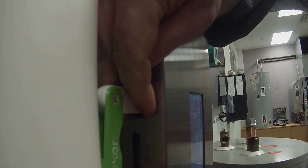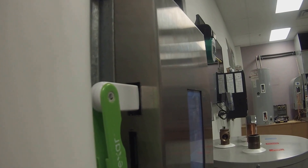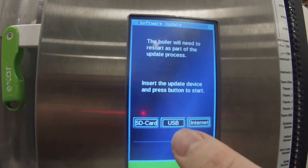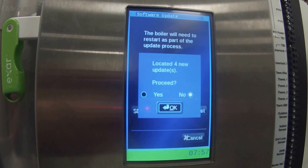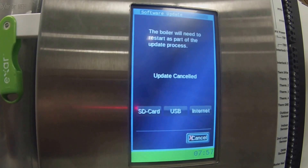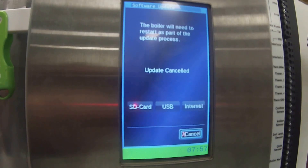As we discussed, I keep a USB with the software on my keychain, so I'm going to plug that in. You can see it's now flashing red, which indicates it has a good connection. On the boiler itself, I'm going to hit the USB option. It tells me it has found four new updates. At that point, all I need to do is select Yes and then hit OK. It will download all the latest updates, reboot the boiler, and you now have the latest software.